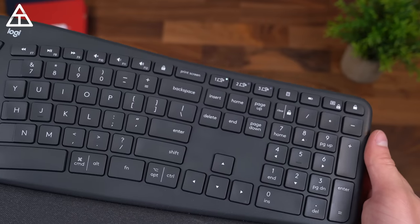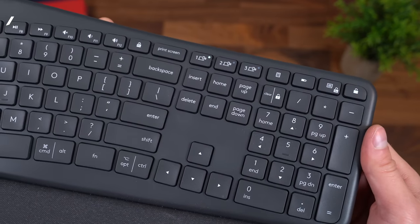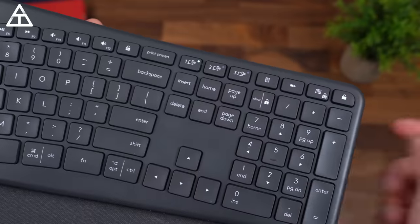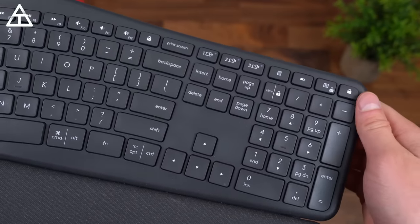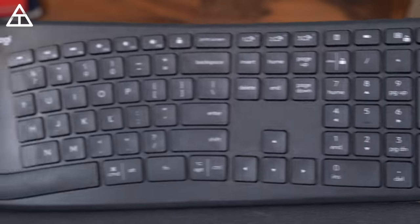The keyboard comes with a USB dongle, but it also has integrated Bluetooth so you can connect it to multiple devices — up to three at once. So maybe you want to connect to your phone, a laptop, and a desktop all at once. You're good to go. Really easy to use.